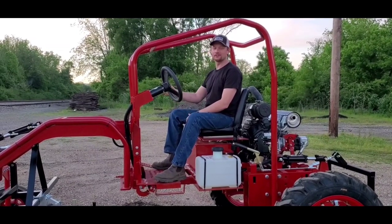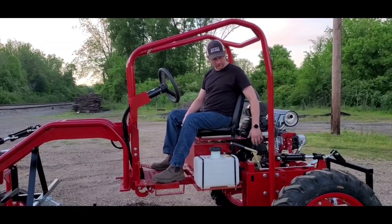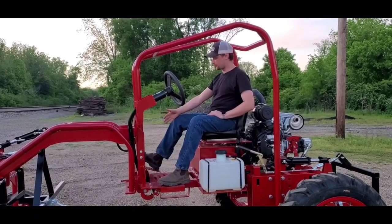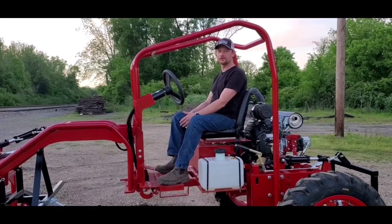Hello, my name is Eddie and today we're going to discuss the operation of the Ogun tractor. In this short video we'll discuss how to start the tractor, your parking brake, your front and rear lift control, the drive pedal with forward and reverse and braking, and your turn assist pedals for your left and right zero turn.